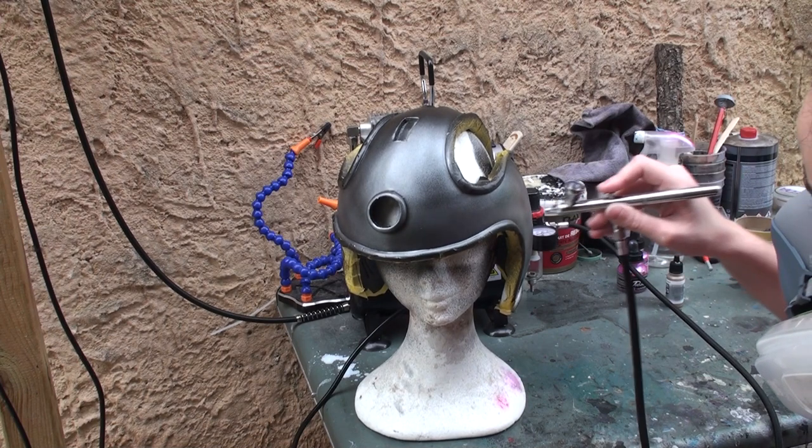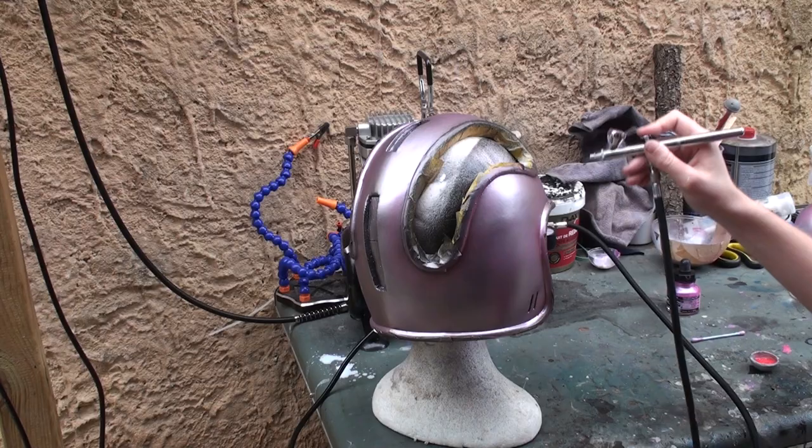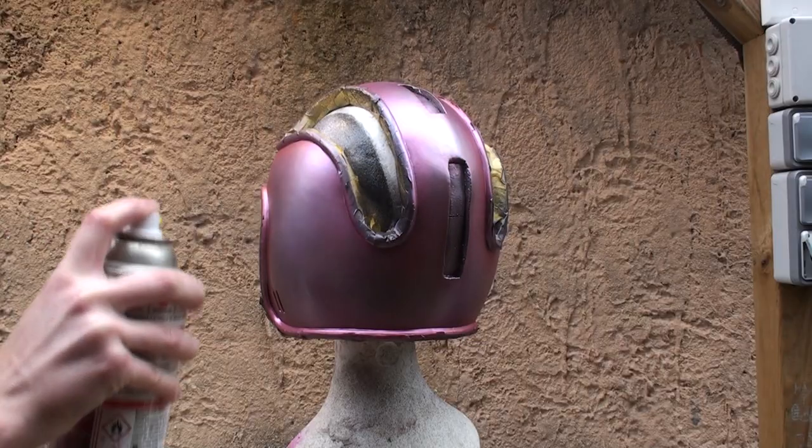I had modded my airbrush for the occasion, so I could spray with a 0.5 mm paint flow instead of the original 0.35 mm.